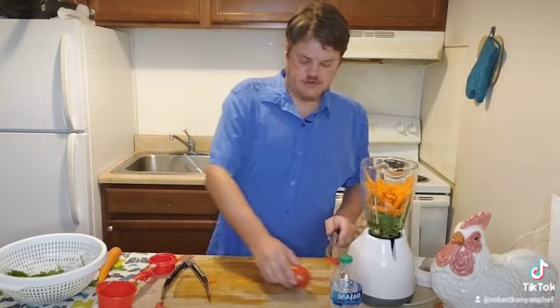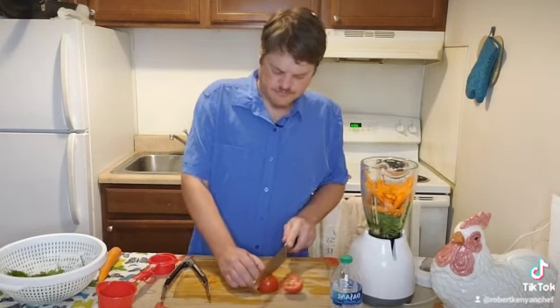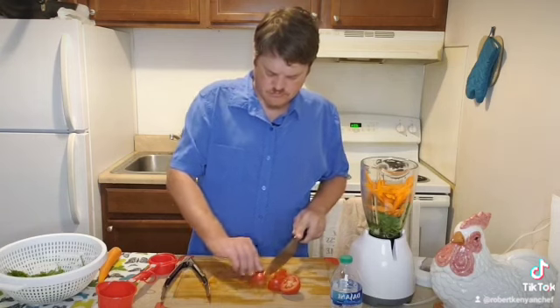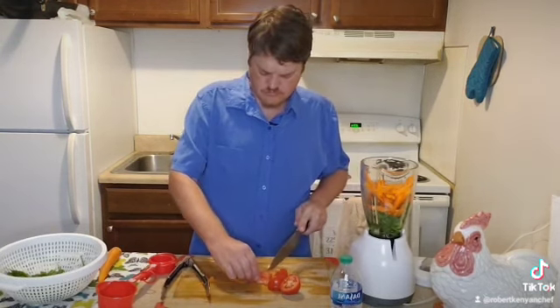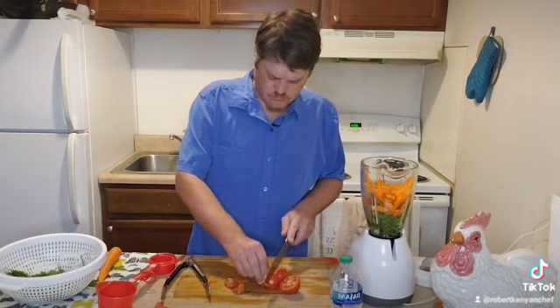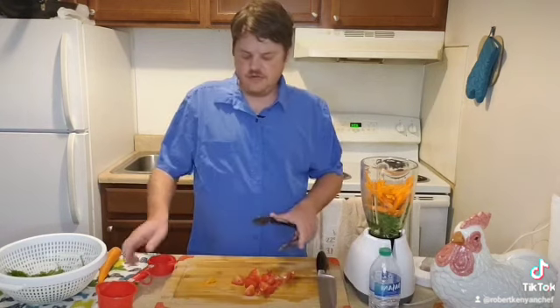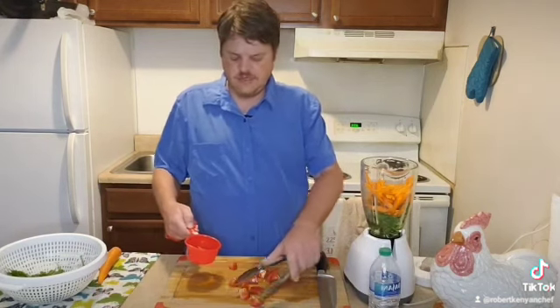Here I have my tomato that I'm going to cut up and add to the blender, filling it into the cup.